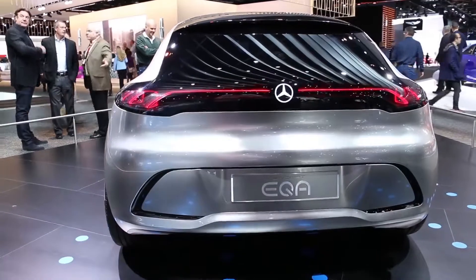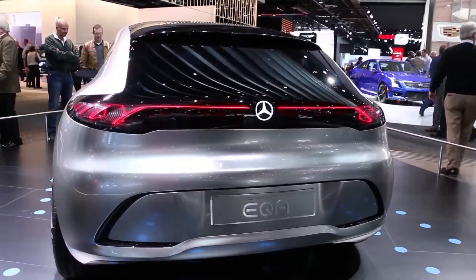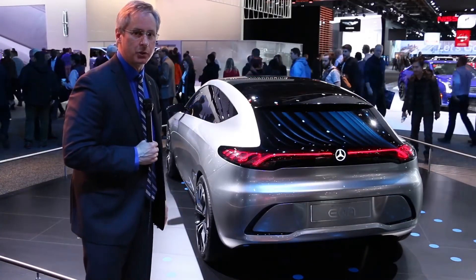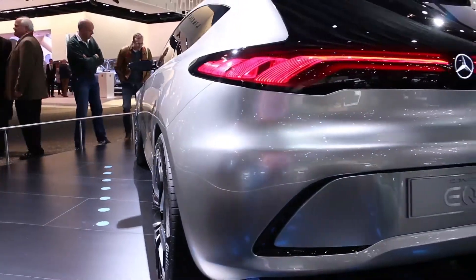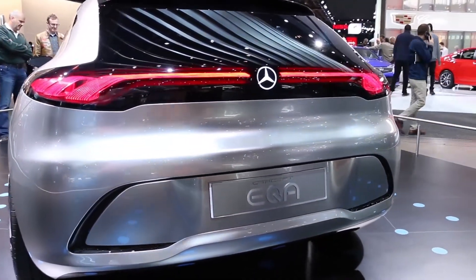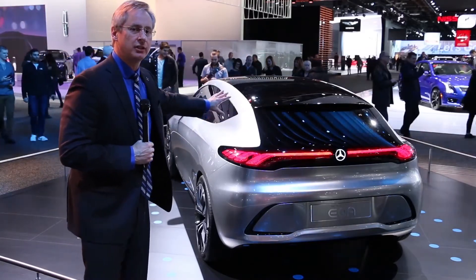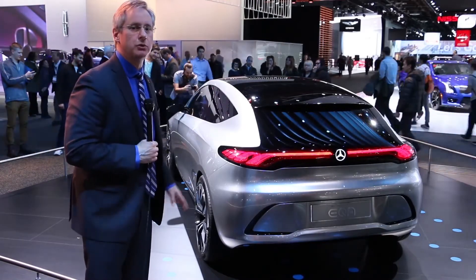Looking at the back end of the EQA from Mercedes, what I find really striking is the use of the wrapped lighting ribbon effect being used to indicate the red light for braking, and you can see how that seamlessly moves across the back end of the vehicle. Again, in the center you can see the illuminated Mercedes-Benz logo, which is really wrapped around into the whole large black back section of the vehicle, continuing up the window and also across the roof.